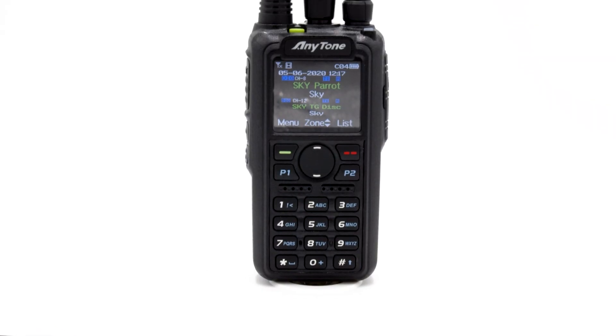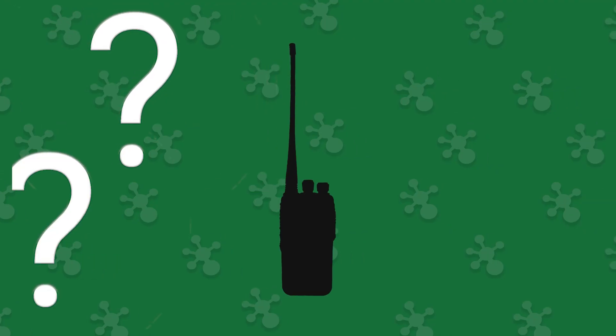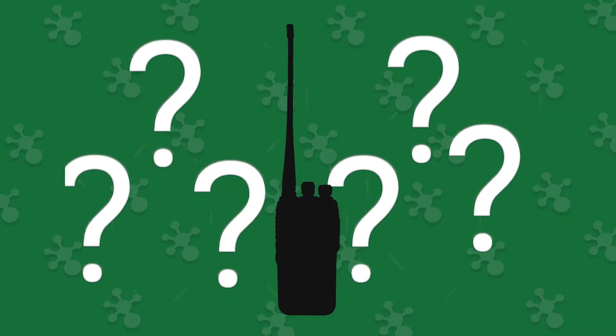However, because these functions are so new, it can be a little confusing to know exactly what each feature does. So today, we'll cover how these three unique features can help you make QSL cards, save new contacts, and receive critical GPS data. We'll even reveal a secret feature exclusive to this radio.